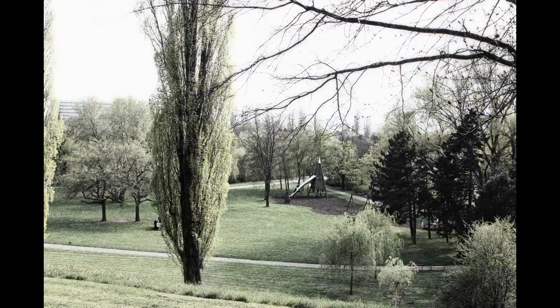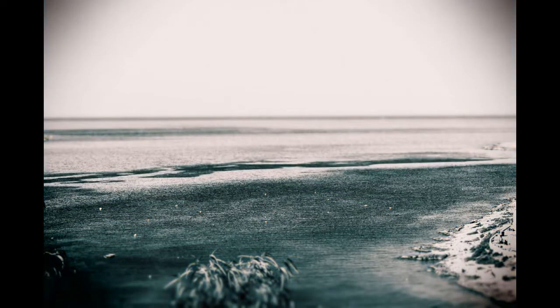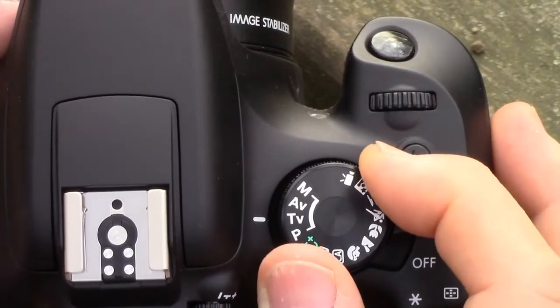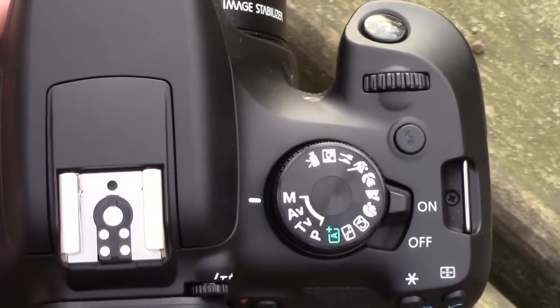The EOS 1300D, besides being a good starting point in DSLR photography, will also give you the extra functionality to advance. You can take advantage of the semi-automatic or full manual control modes. Simply turn the mode dial and start using the program, shutter priority, aperture priority, or the full manual modes.